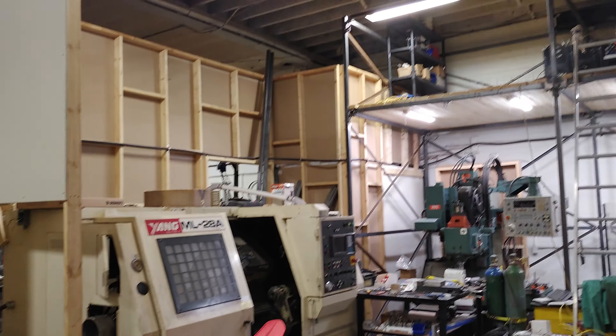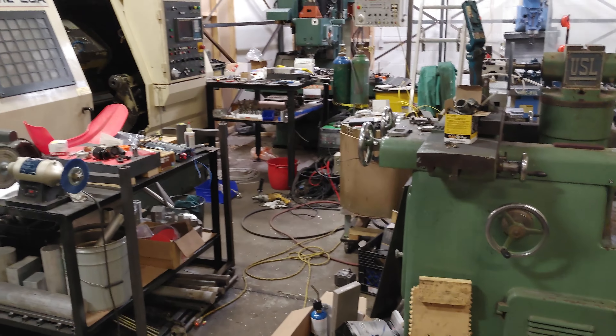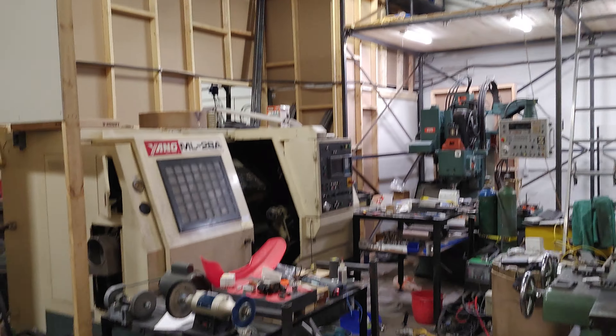So it's about time I did another update on the workshop. I decided to go self-employed this year, so I rent this space.